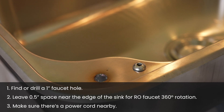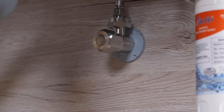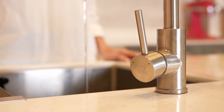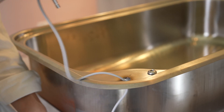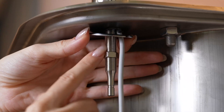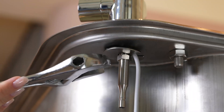Make sure there is a power source nearby. Turn off the cold water inlet valve and turn on the faucet until the water stops flowing. Insert the RO faucet and power cord into the hole. Install the faucet components one by one using an adjustable wrench to tighten.